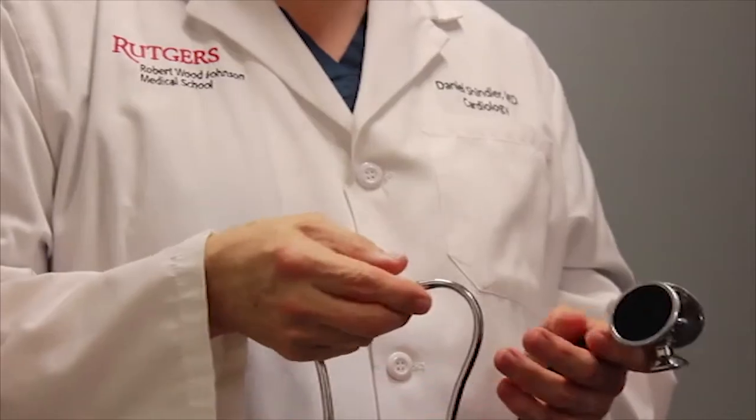And there you have it — a comparison between two classic stethoscopes: the Harvey and the Hewlett Packard Rappaport Sprague.